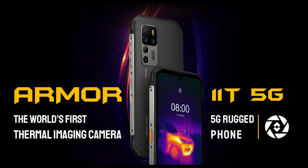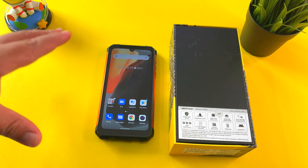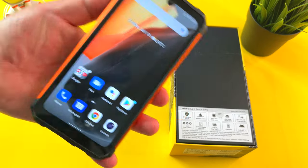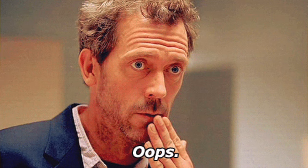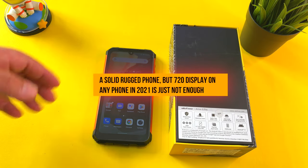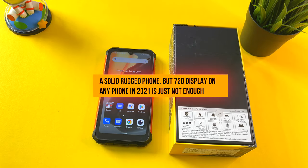The Armor 11T that I've reviewed previously is a solid device, and this has all the makings of a pretty solid budget rugged phone. But I do think the omission of not including a full HD display on this Armor 8 Pro was a mistake. Hopefully for the next generation, Ulefone will do the right thing and include a full HD display on their upcoming Armor 9 and Armor 9 Pro series.